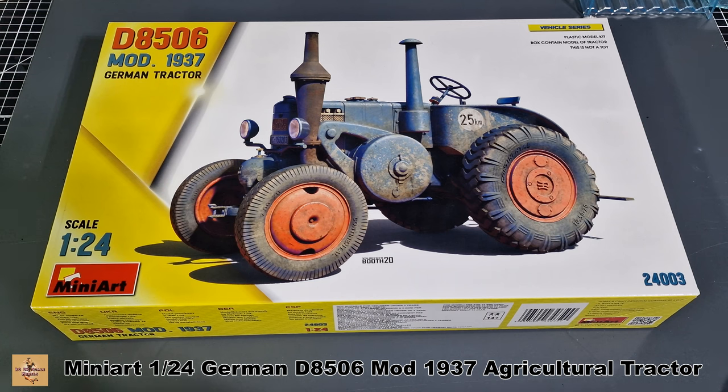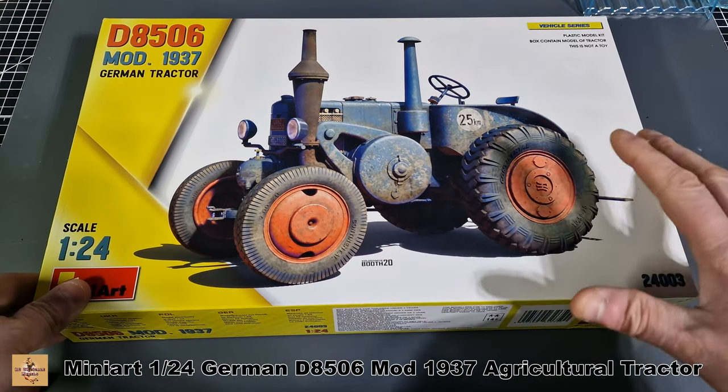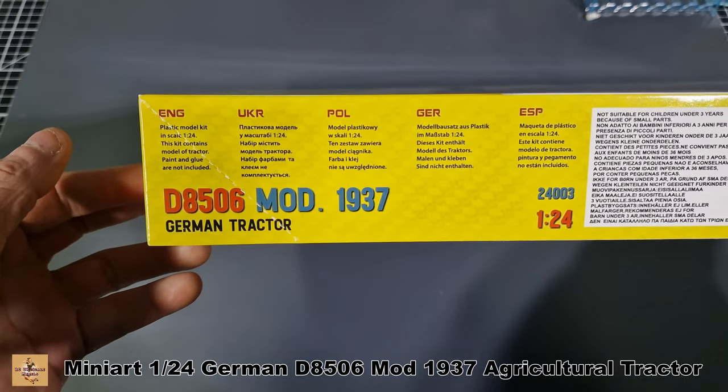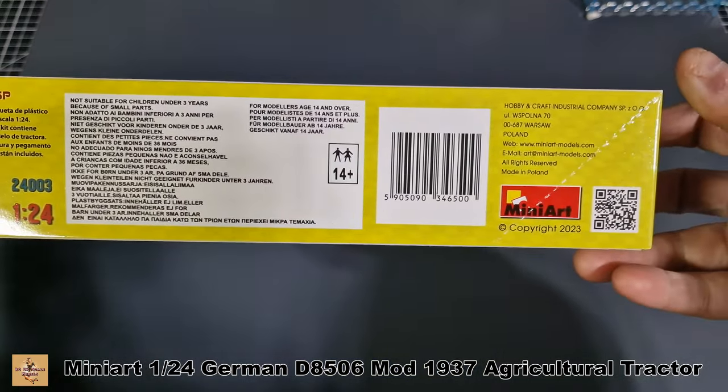So what you see here is what you get in the box. This tractor has one paint scheme — a darkish blue with red wheels — but you can also do it in green, with several variants. This side of the box from Mini Art has different languages about the kit, warnings, 14-plus age rating, and a QR code.